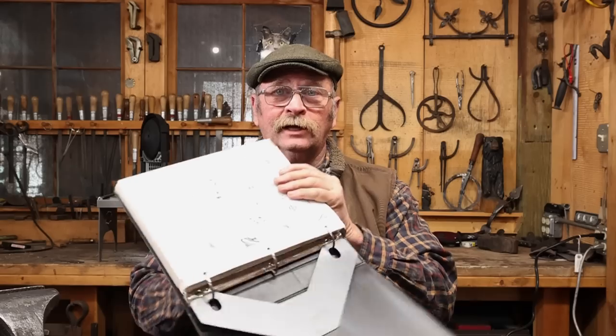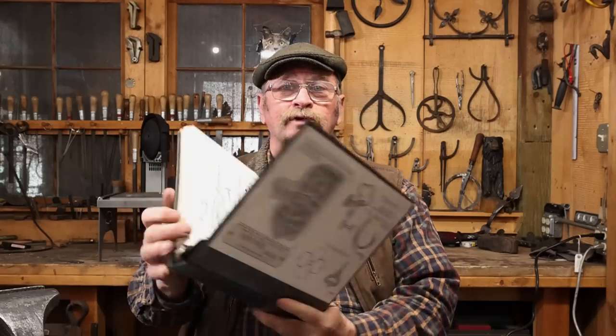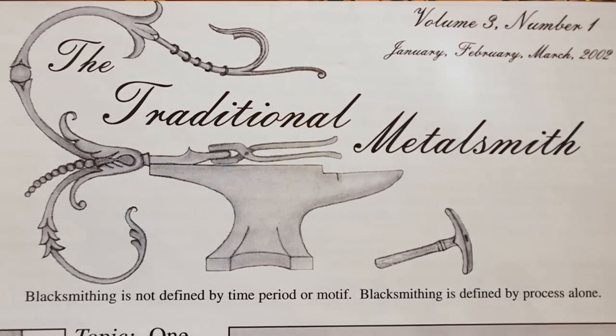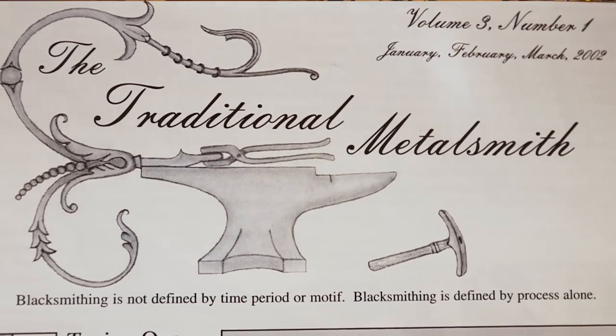One of the best things I've ever seen is from George Dixon, and he put it on the cover of all of the Traditional Metalsmith magazines — which I wish were still being published, but they're long out of print. If you ever get a hold of these, they're a wealth of information on traditional blacksmithing, especially as it applied to the Samuel Yellen shop. His statement is: blacksmithing is not defined by time period or motif. Blacksmithing is defined by process alone. And that process is forging.